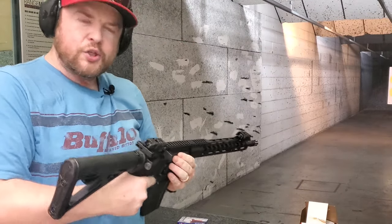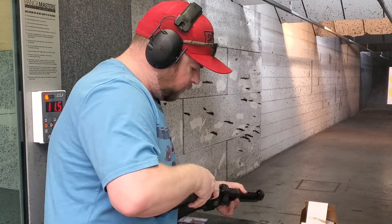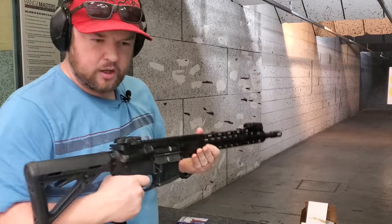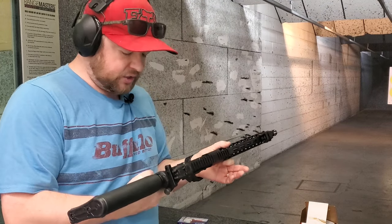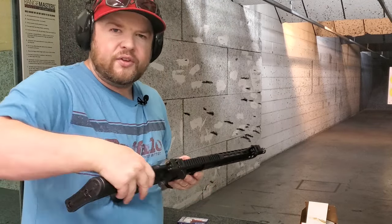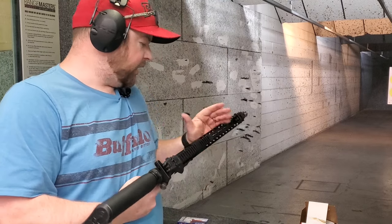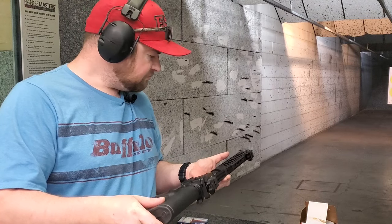Initial thoughts: the EPT trigger that comes with this is actually really nice. I've used PSA's EPT triggers before and I've always been impressed. They have a really nice positive reset — very audible and tactile, very smooth. Being a mid-length gas system it definitely feels a lot flatter shooting than a carbine gas-length setup. It's a very light rifle and it seems to shoot just fine.